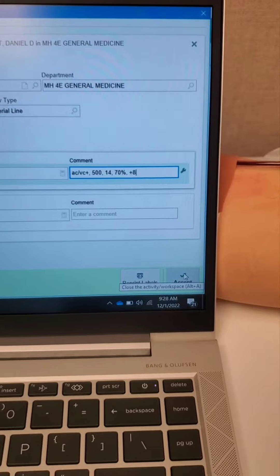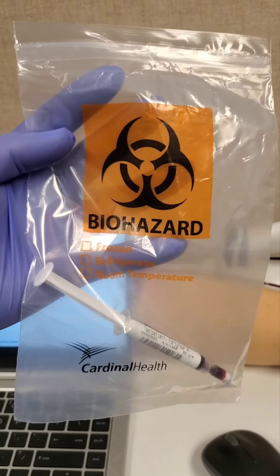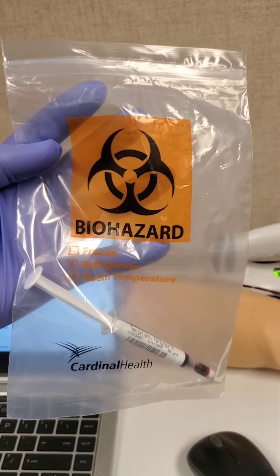Then document oxygen settings here as completely as possible. These are vent settings. Accept. Place ABG in biohazard bag and send to lab. That's it.